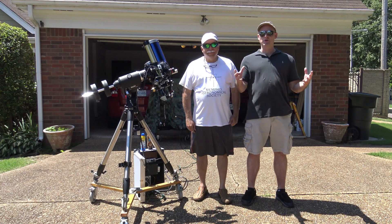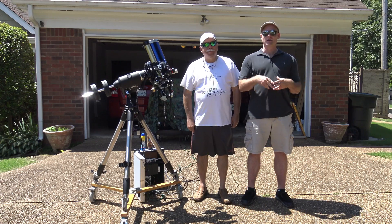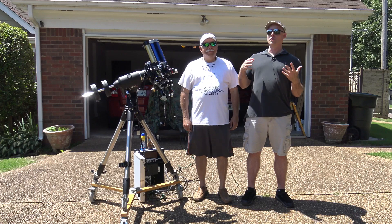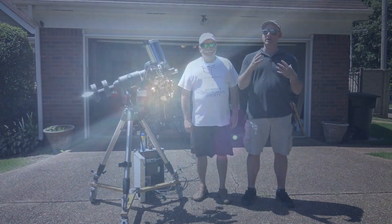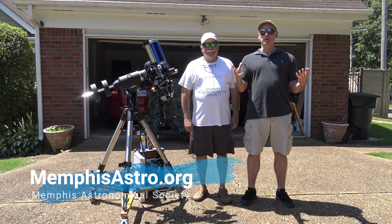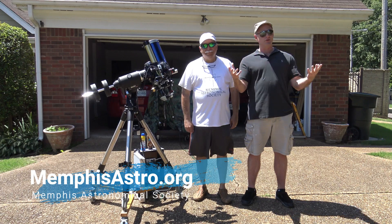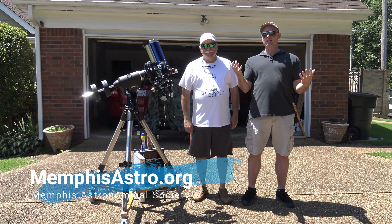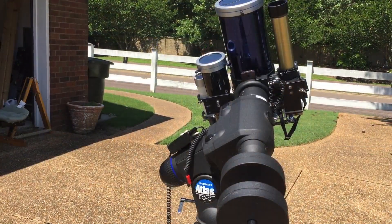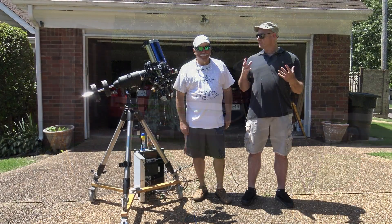Jeremy Veldman: Welcome to another episode of Telescope Tips. Today I'm here with Freddie Diaz from the Memphis Astronomical Society, and we're going to look at the Sun. Now, looking at the Sun can be a dangerous thing if you don't know what you're doing, so we're going to talk first about some safety tips to prepare you to safely observe the Sun. It can be an incredible experience - it's the closest star to Earth - but it can ruin your whole life if you don't do it the right way.